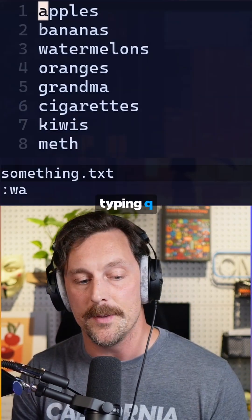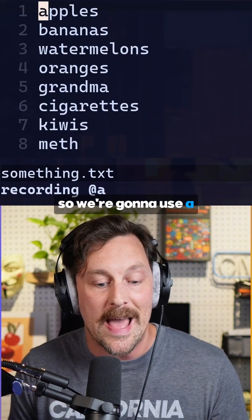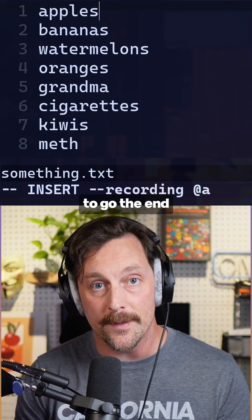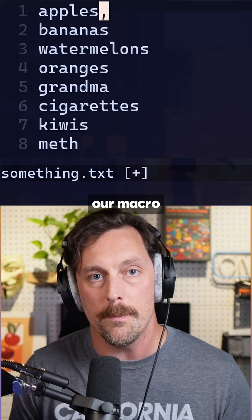You can make a macro by typing q and then the letter of the register you want the macro to be stored in — we're going to use a. Then we want to type capital A to go to the end of the line, then comma, hit escape, and then hit q again to finish recording our macro.